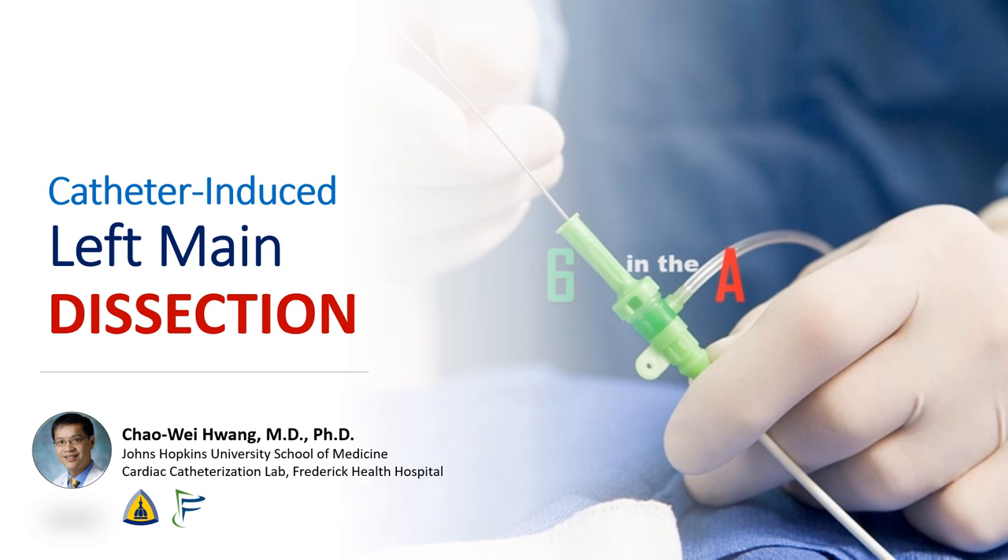Hi, I'm Chao Wei Huang from the Johns Hopkins University School of Medicine and Frederick Health Hospital. Today we're going to be talking about a case of catheter-induced dissection of the left main. We'll go over techniques to get back into the true lumen and things to consider when stenting a dissected vessel.